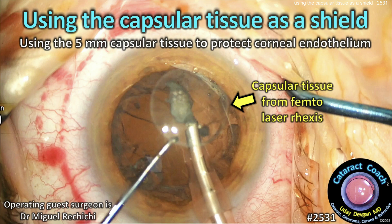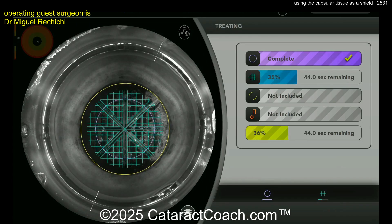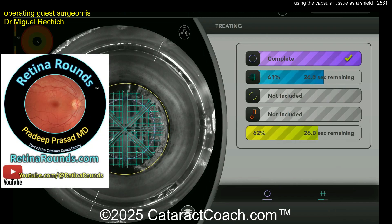CataractCoach.com — using the capsular tissue as a shield to protect the corneal endothelium. This is something I've never seen before. Our operating surgeon is using a femtosecond laser to create nucleus division and softening of the nucleus, but also to create a capsulotomy. That capsulotomy is about five millimeters in diameter, and the surgeon is going to leave that in the eye and use it as a shield.